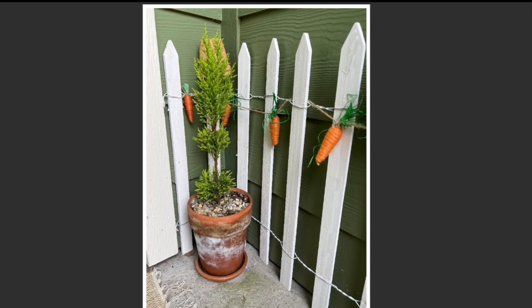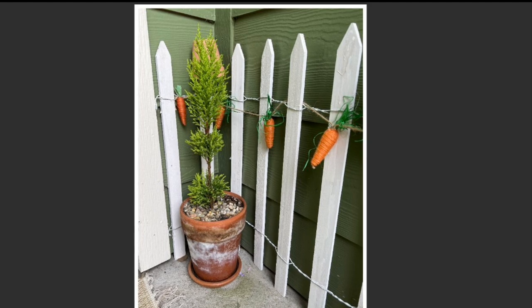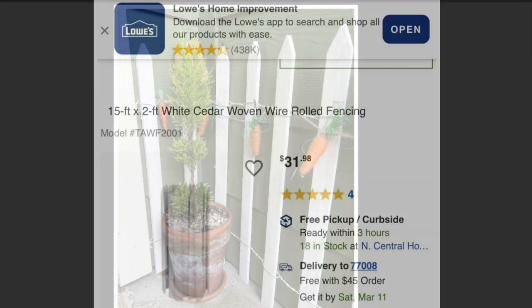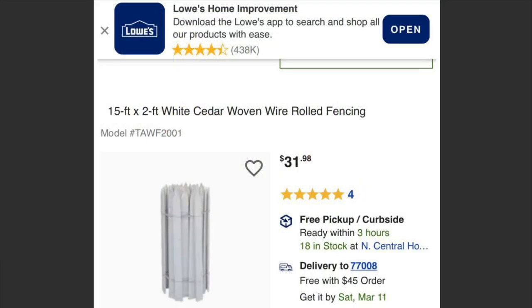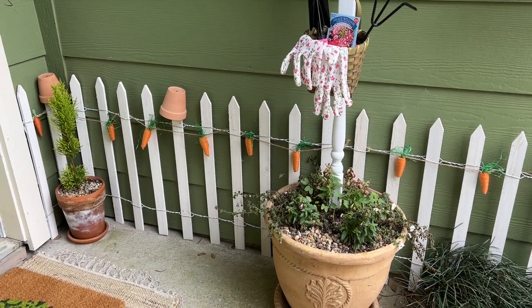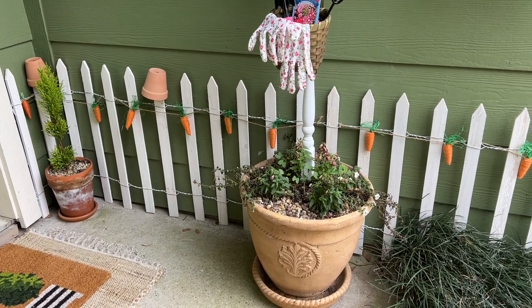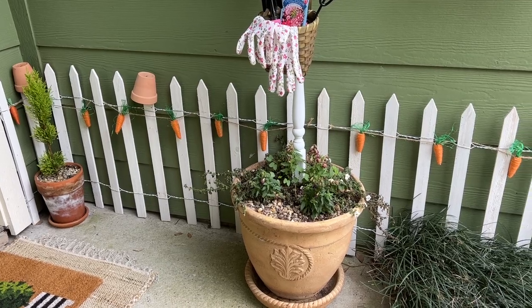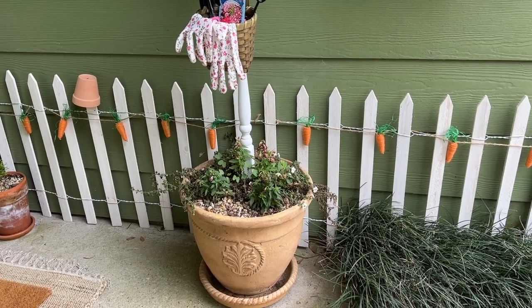I just had to add this wooden white picket fencing to my porch area to further the French cottage garden feel. It was purchased at Lowe's, and I have the same fencing in my courtyard garden out back — I love it, it's just so charming! As we go through the video you'll notice a few Easter touches here and there with carrot garlands and other things, but you'll have to come back next week to see how I decorate my porch for Easter.